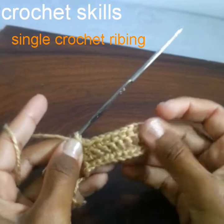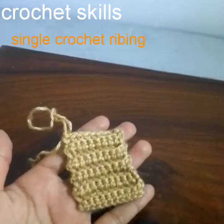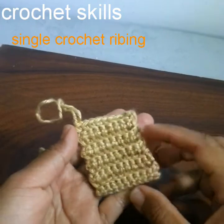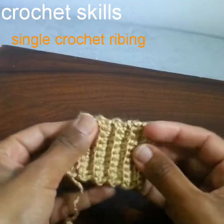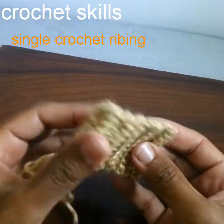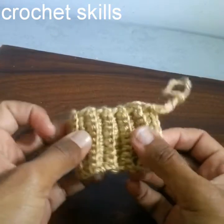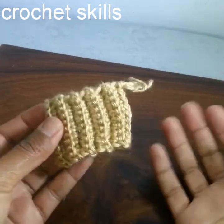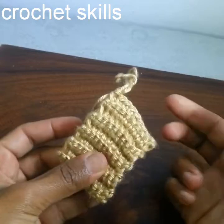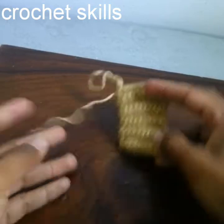I will crochet a few more rounds and then show you how it looks. I'm done with 10 rounds, and this is how this single crochet rib stitch looks. The beauty and quality of this ribbing stitch is that it is very stretchable, so you can use it for borders to start sweaters, cardigans, any clothes, or caps — it looks very beautiful.